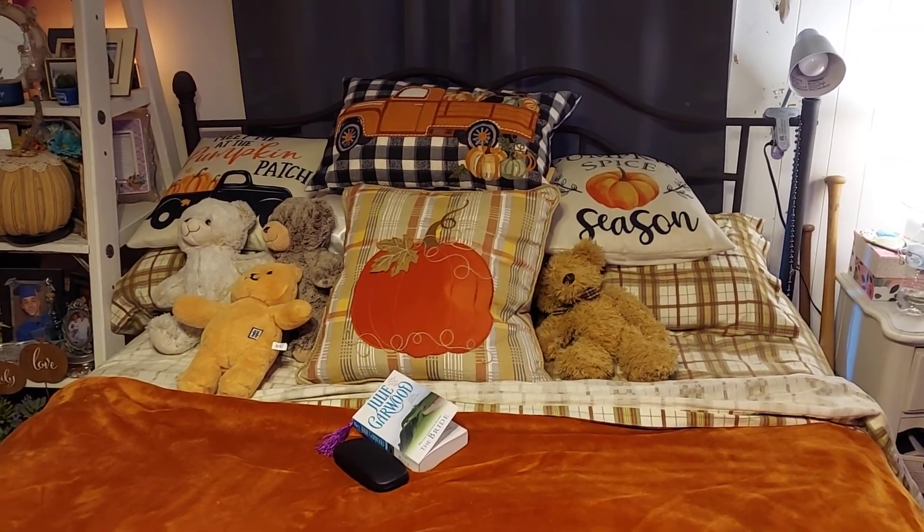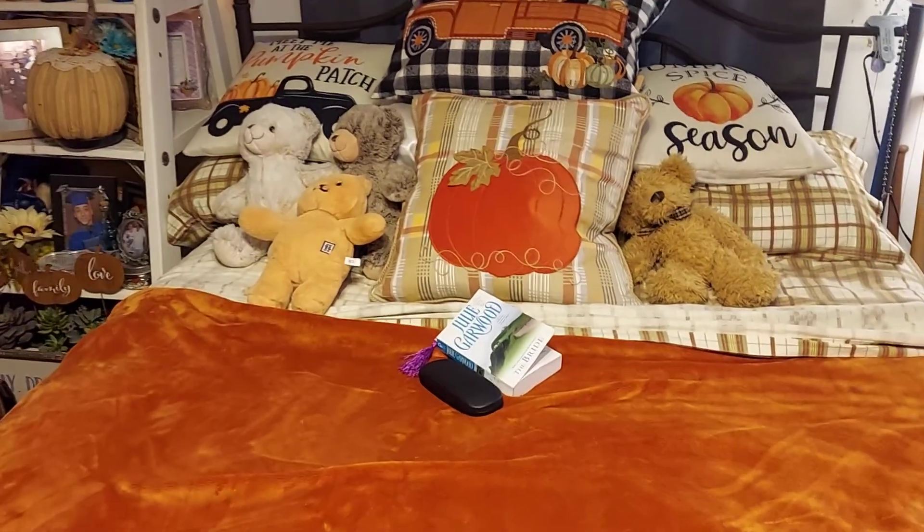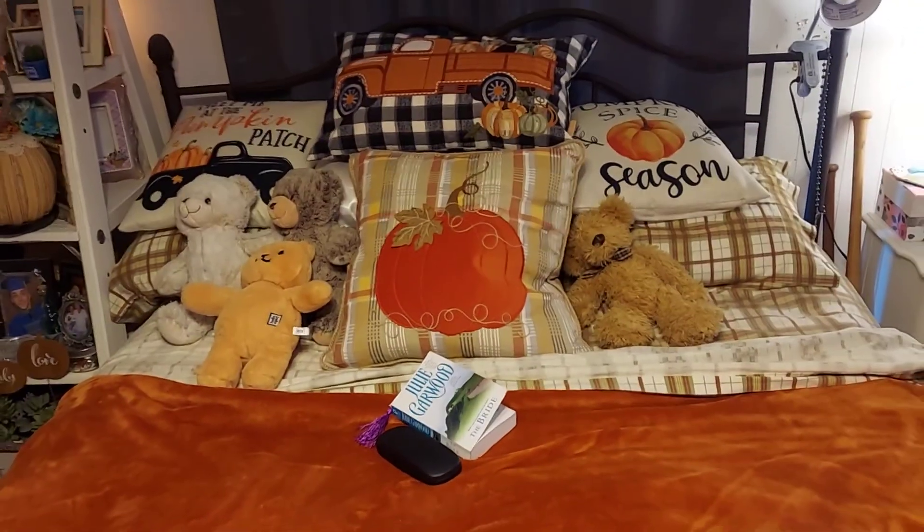The bed is partially made. Here's Teddy, my most recent book that I just got done reading — very good book.